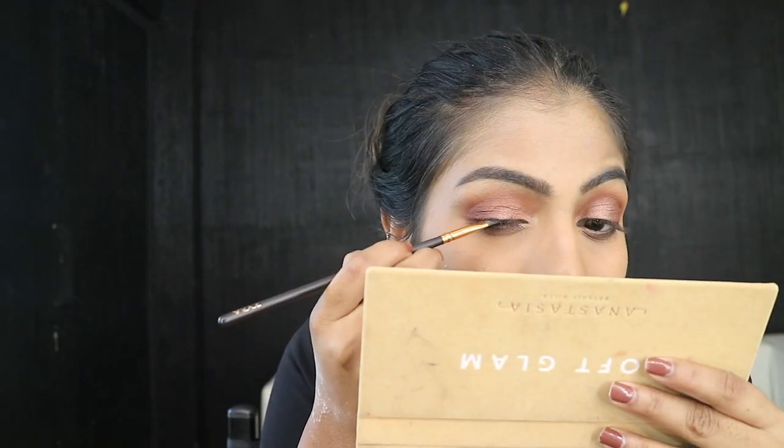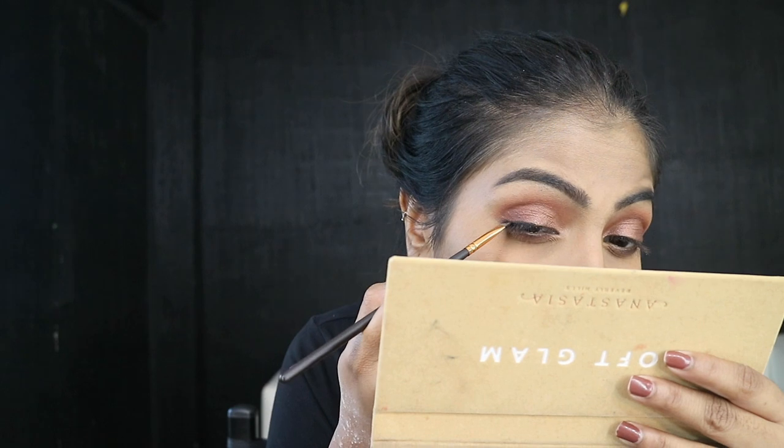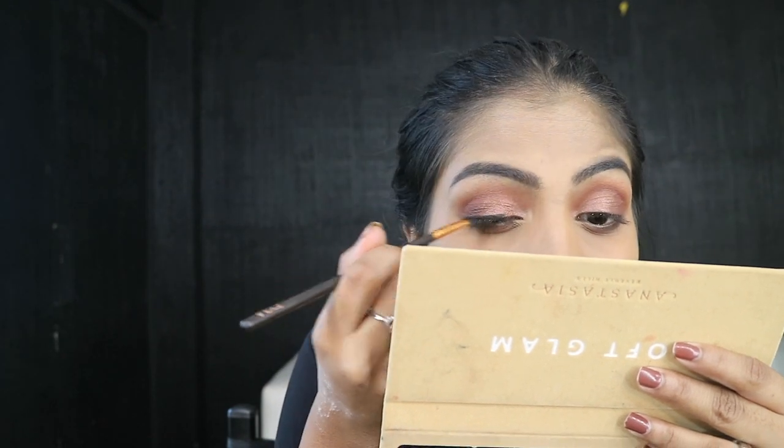For eyeliner, I'm using the Maybelline Eye Studio Black, Black is Black Gel Liner, and the brush I'm using is the 317 Wing Liner Brush. This brush is a little thick — thicker than the original one. So this would be nice to fill in the brows, but in terms of applying liner it applies quite thick. So yeah, not my favorite for eyeliner. Maybe for brows it might work.